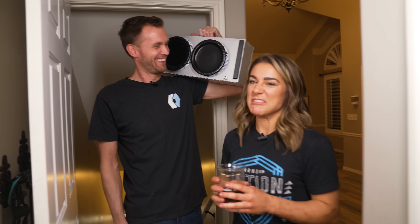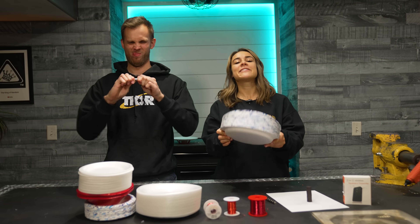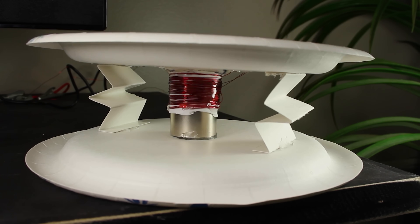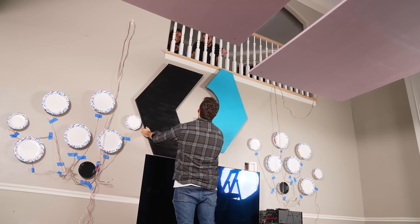Paper plate speaker boombox? Yeah. Previously on the channel, we have made paper plate speakers, but today we want to upgrade that into a whole surround sound paper plate speaker system.